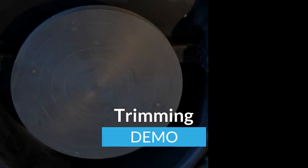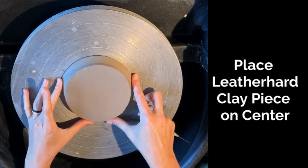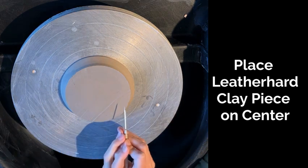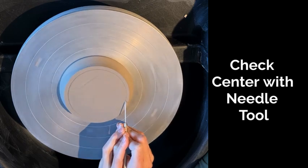In this video, we'll take a look at trimming on the wheel. I have a leather hard clay piece that I threw about a day or two ago. It had been stored under a bucket until it was leather hard and ready to trim.